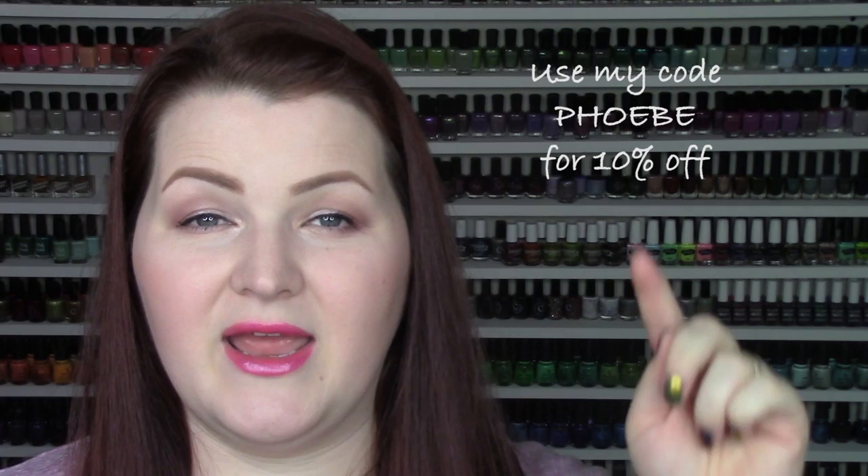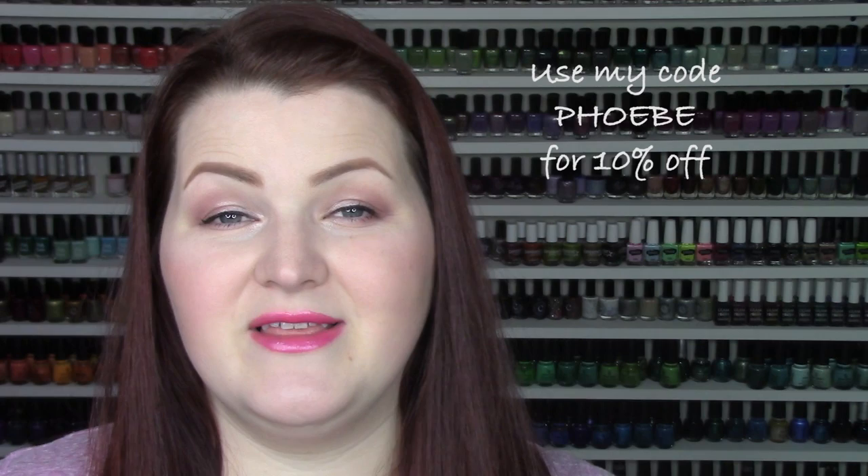We're going to go ahead and do live application of all six, just as we always do here on my channel. These are available for purchase right now, and I will link in the description bar where you can go to purchase them. With Colores de Carol, I do have a coupon code for you for 10% off — it's just my name. It's not an affiliate code, just an extra savings the brand gives you. If you buy these as a set, you're already getting $6 off — you can get them for $60 as a set, or they're $11 a piece, which is very fair pricing for multi-chromes of this caliber.